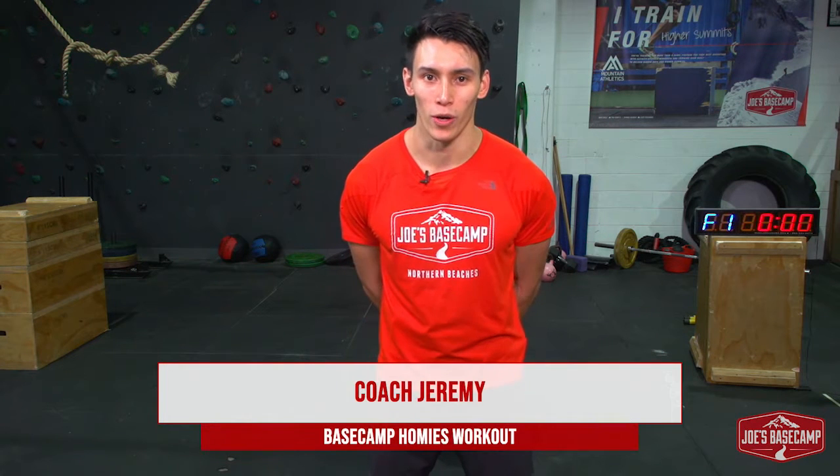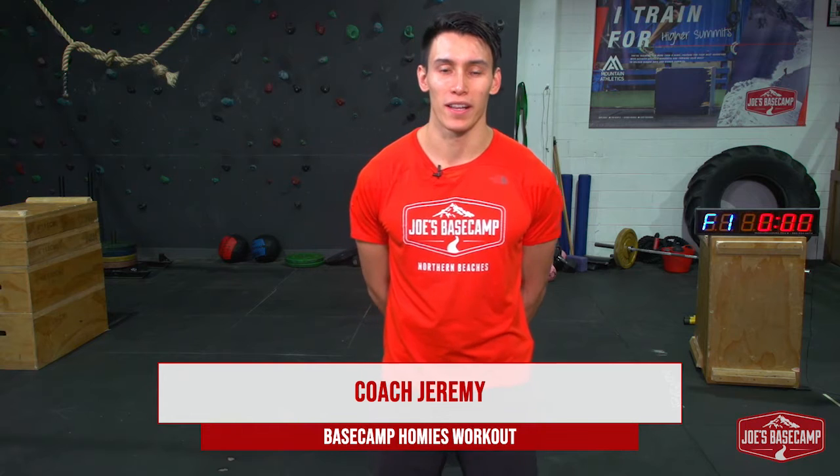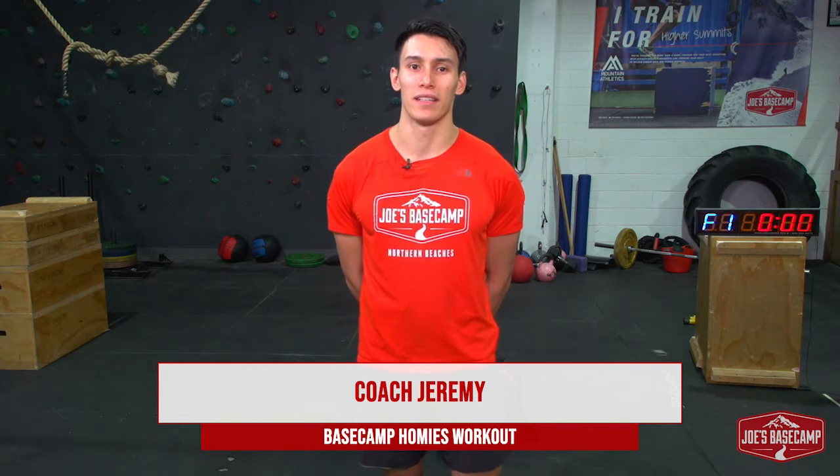G'day guys, Jeremy from Joe's Basecamp here. Welcome to another Basecamp Homies Workout. Hope you guys are all doing well out there, staying safe, happy, and healthy.